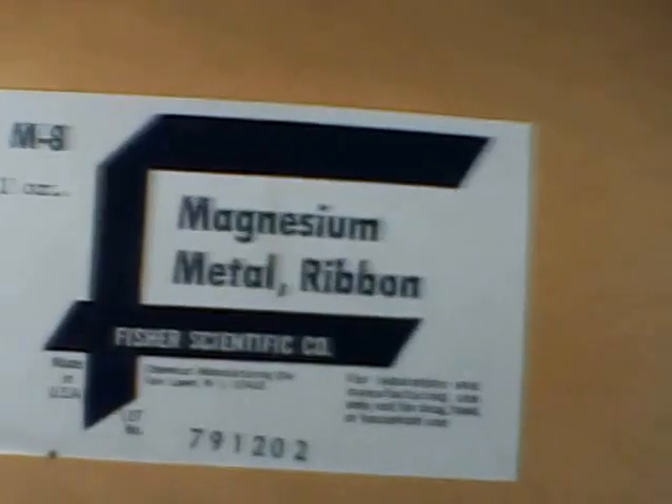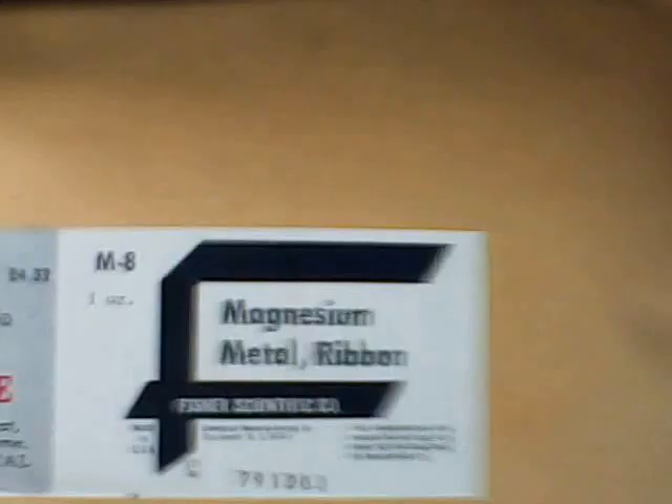You can assemble this very quickly. What I have wrapped around the copper wire is magnesium ribbon. I got this from Fisher Scientific. I take the magnesium metal ribbon and wrap it around the copper that's in the cell. And then I've got a little graphite rod in there as well.